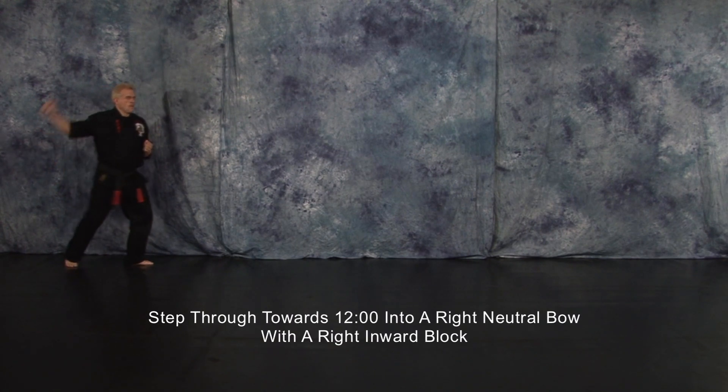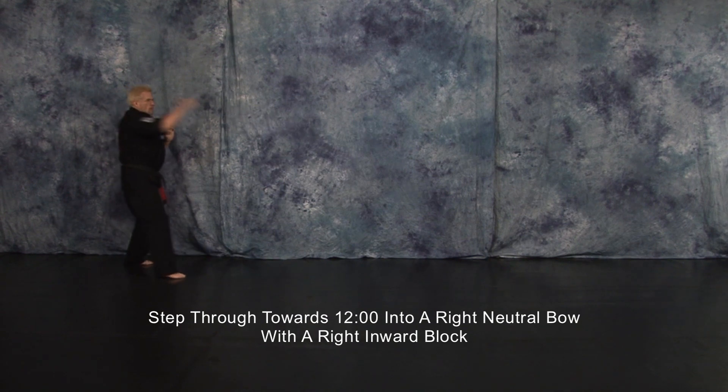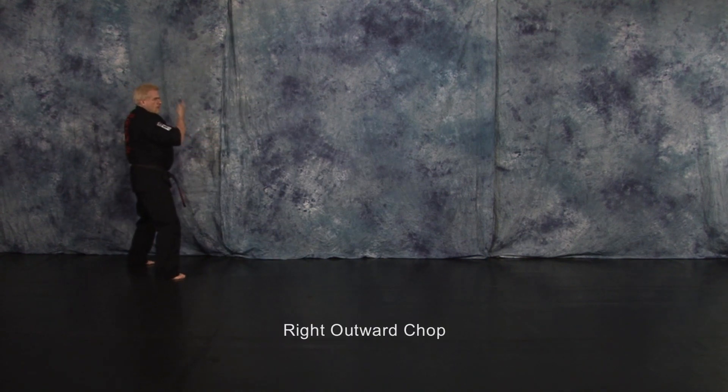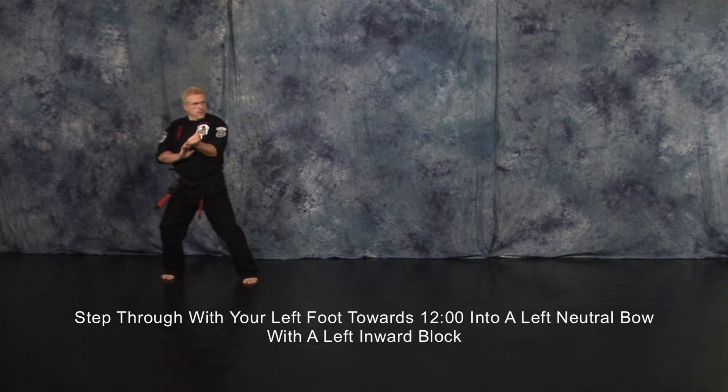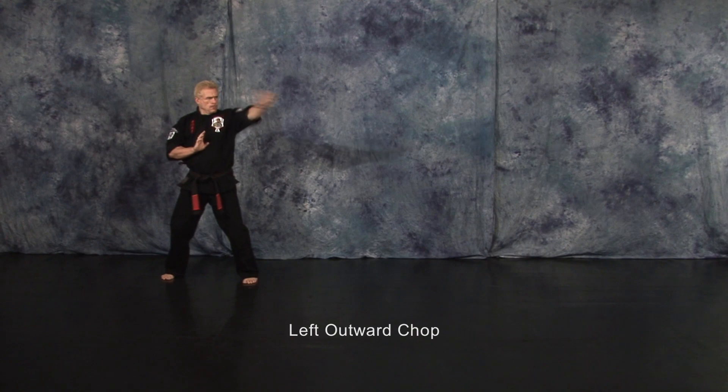Step through to 12 o'clock into a right neutral bow with a right inward block. Right outward chop. Step through with your left foot to 12 o'clock into a left neutral bow with a left inward block. Left outward chop.